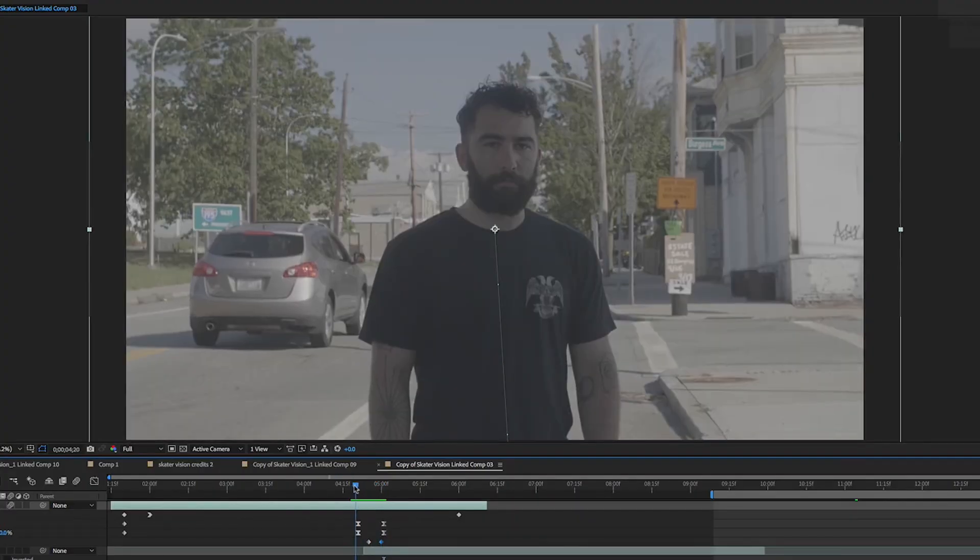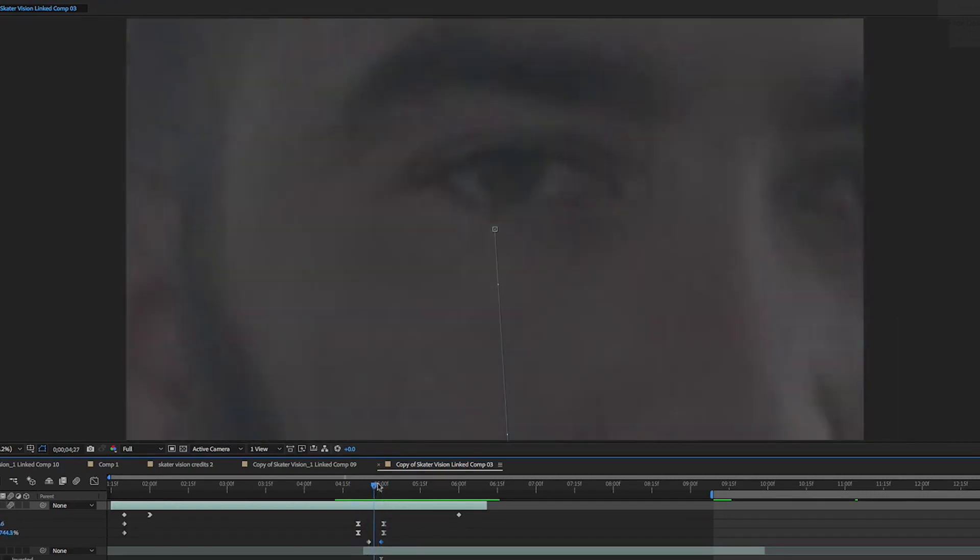The first transition was done completely in post by just keyframing the position and scale so that the camera zoomed into his eye. This combined with the whip pan camera movement made for a nice blinking effect.